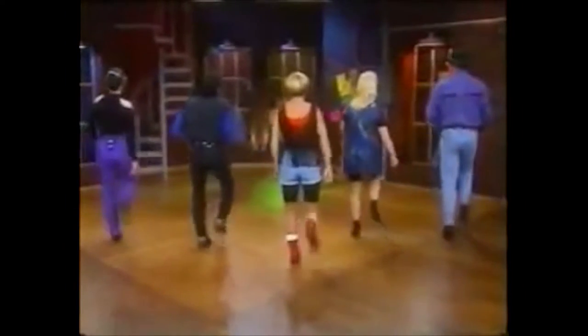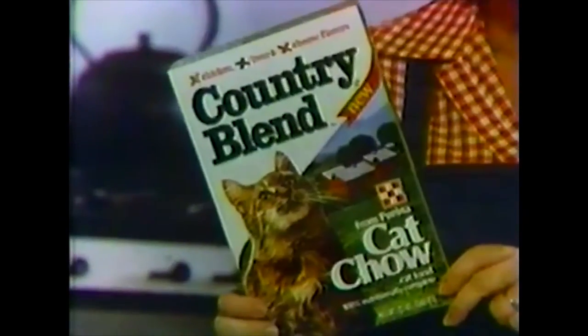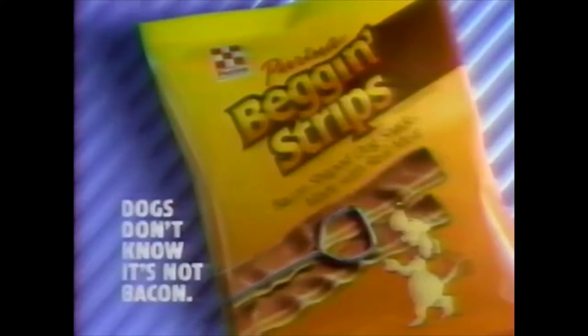Now my cat and I have something new to chow, chow, chow about. This is cowboy hip-hop. New Country Blend from Purina Cat Chow Cat Food. Look, a yummy new blend of flavors — here's chicken, this is liver, and cheese. Three delicious flavors cats love. Dogs don't know it's not bacon. Nutritious new Country Blend — you can depend on it. You can depend on new Country Blend. Country blend, country blend.